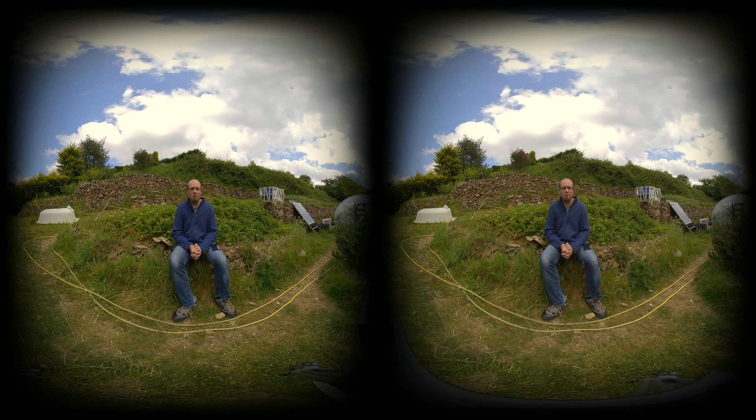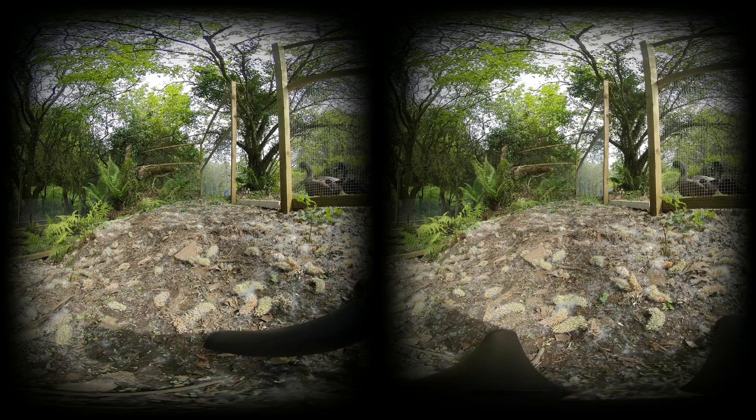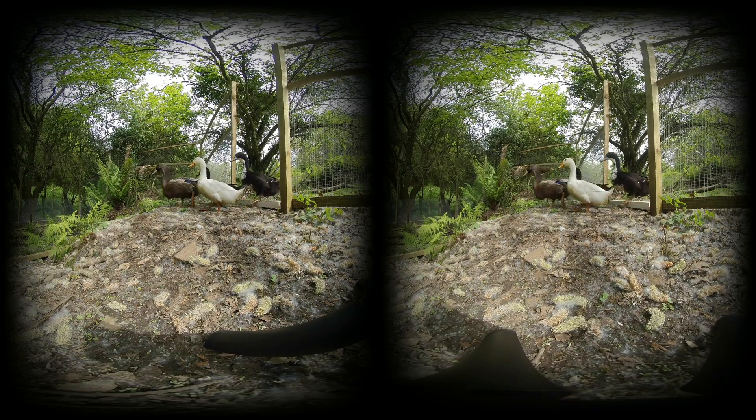I'm James Bruce, you're watching MakeUseOf.com reviews, and join me as I take a closer look at the Insta360 EVO.